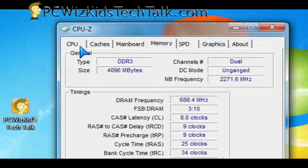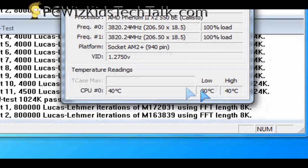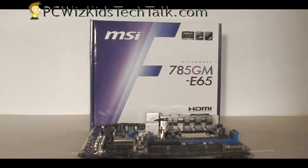So there you go — a very good board for overclocking. Temperatures were just about 10 degrees more on full load when overclocking: 40 degrees Celsius total at 3.8 gigahertz on this Phenom 2 X2 550. Even the video card I overclocked using the BIOS settings, from 500 megahertz to 700 — very nice.